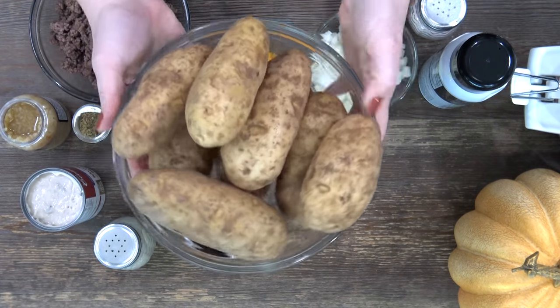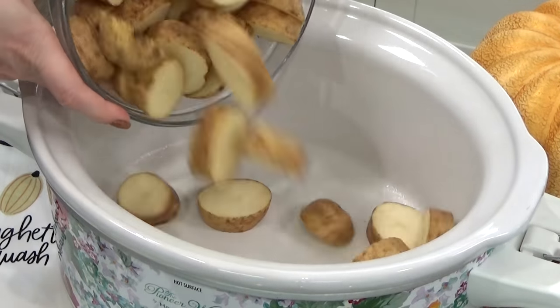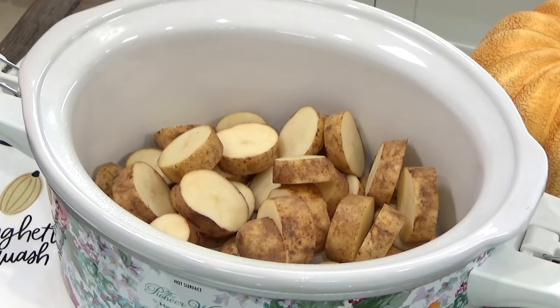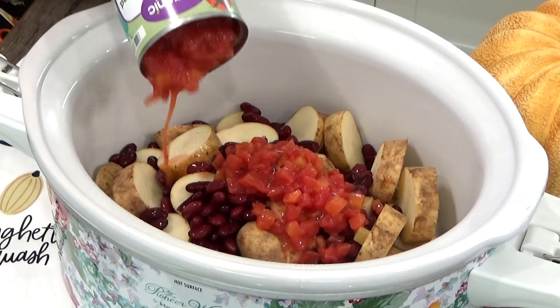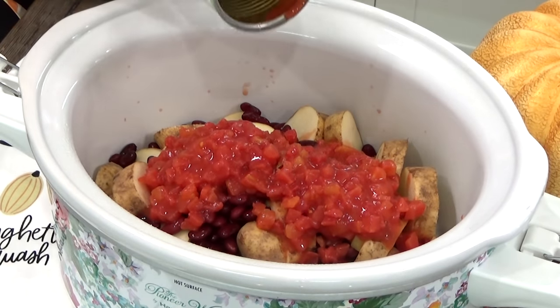Next, I'm going to go ahead and slice up my potatoes. I already gave these a nice scrub so they're very clean, and I'm going to go ahead and leave the skins on. I added these potatoes to my crock pot, which I already sprayed with nonstick spray. And then to this, I'm going to go ahead and add one can of kidney beans — I did go ahead and drain these. And then I'm also going to add a can of diced tomatoes. I didn't drain these; I like the tomatoes and their juice in here.